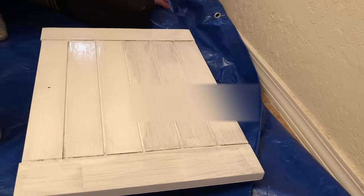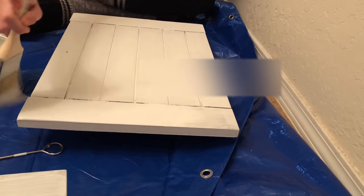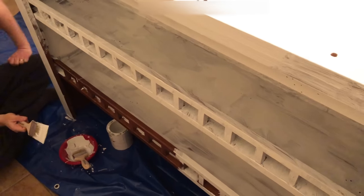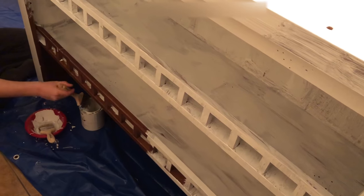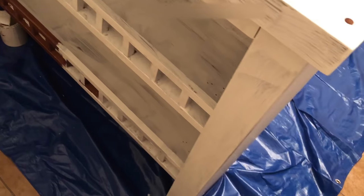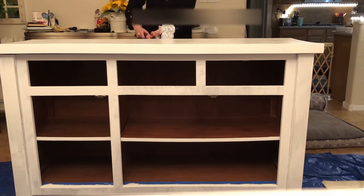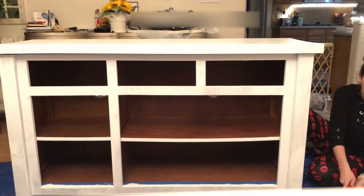Luckily this paint dries very quickly, so here goes coat number two. Now we moved on to the top piece of the hutch, and I will tell you this piece was far worse than the bottom piece - all these little columns and the backboard. We were getting pretty tired by this point, so on this coat we decided to use the roller on the top piece, which seemed to work really well. We went ahead and continued using the roller on the sides as well as some of the front parts.